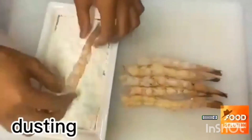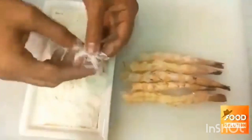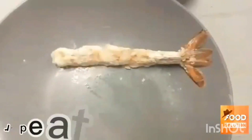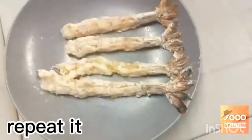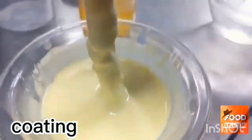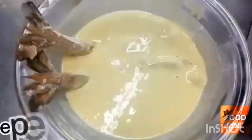Dusting. Repeat it. 180. Coating. Repeat it.